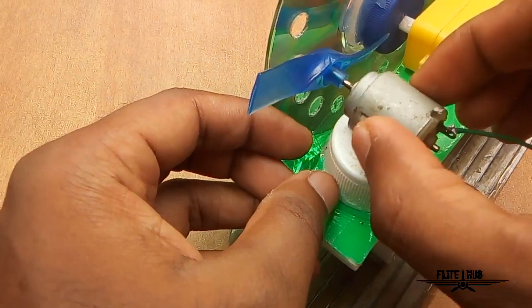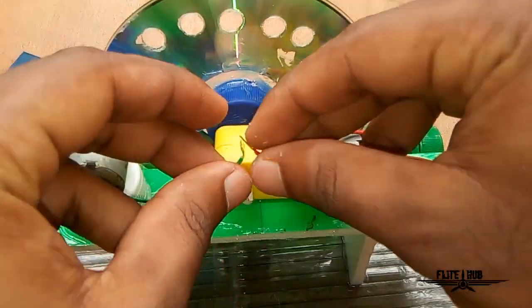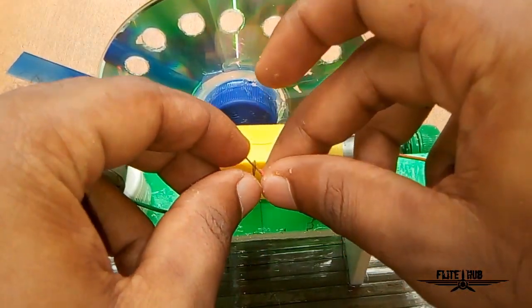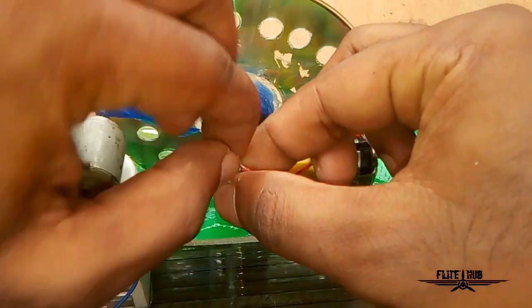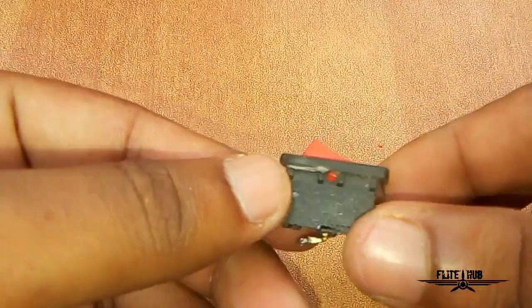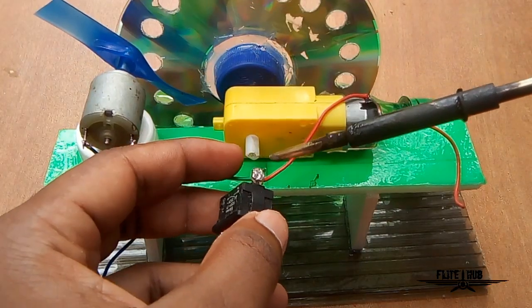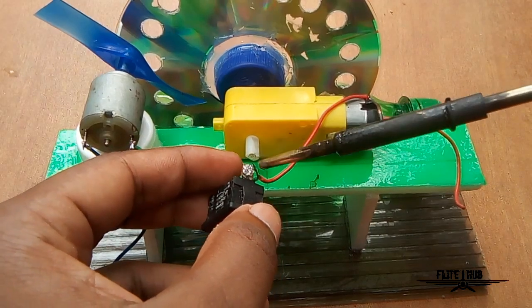We will connect the wires. We can connect the other motor and other wires. We have to connect the wires and solder it.